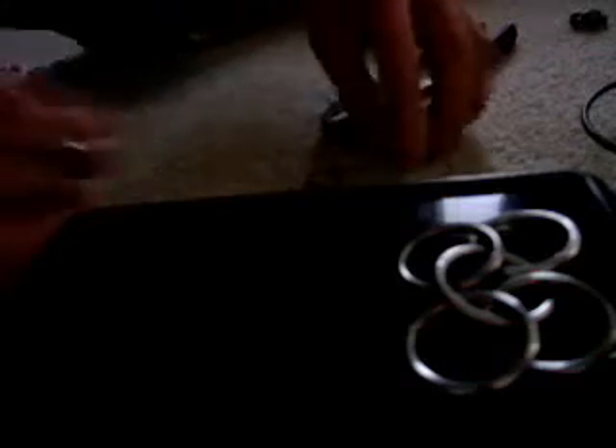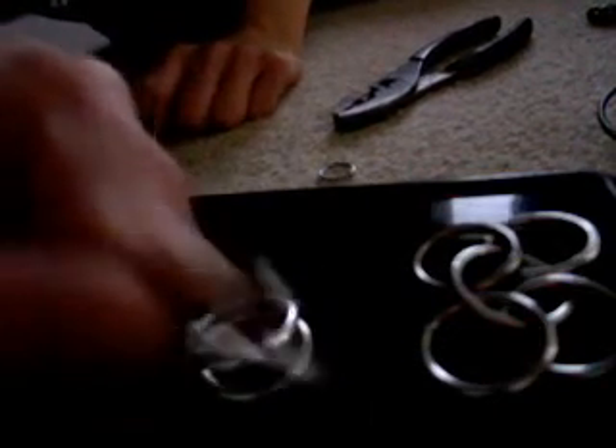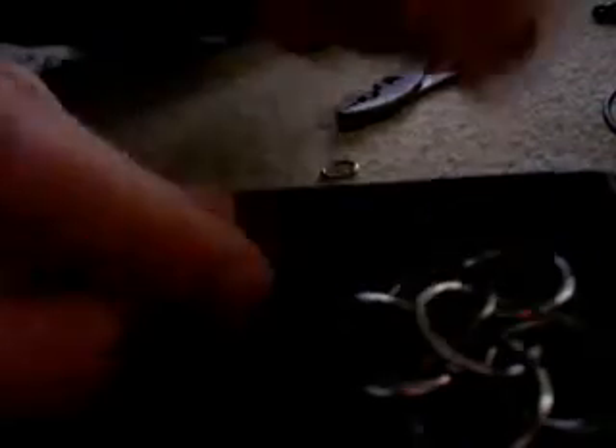And then, you grab two closed rings and one open ring. Now what you do is you put the open ring through the front two rings, then you put the closed rings through those rings, and then you connect it.